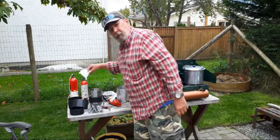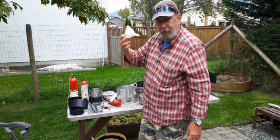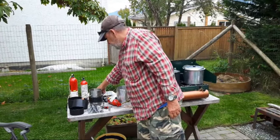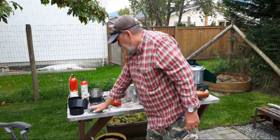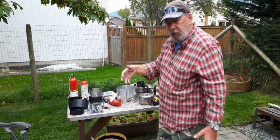And just plain old dollar store funnels — three for a dollar twenty-five or something like that — to put the fuel in the bottles. I've got lots of spikes because I have three of the twig stoves.